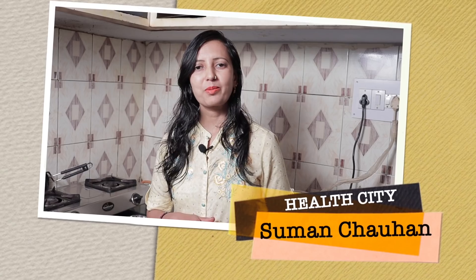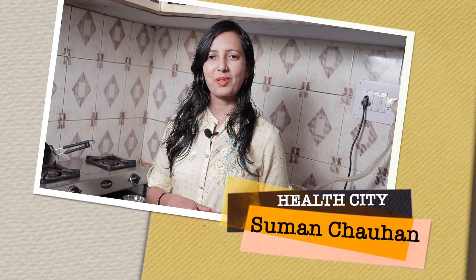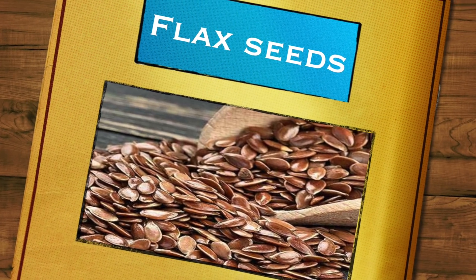So let's start. Hello friends, I am Suman Chauhan and my channel is Health City Map. For this recipe, we need to prepare a few things.